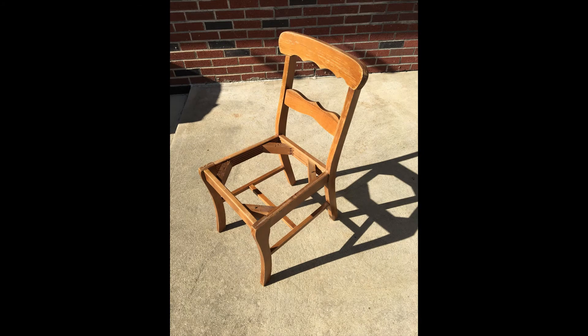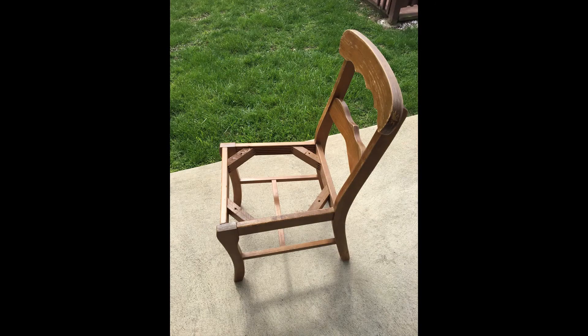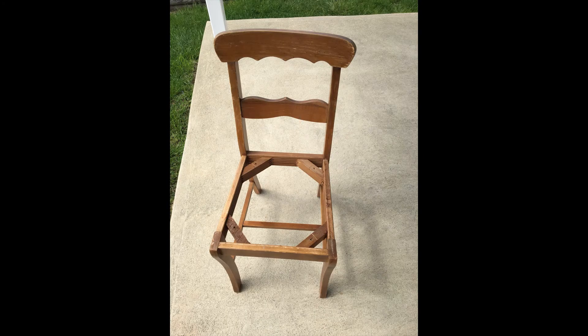First I took the cushion off. I got carried away and forgot to take pictures of the steps to reupholster. What I ended up doing is throwing away both the fabric and the padding, and I was left with a thin piece of wood. I used remnants of carpet padding that I had and cut it to size. I wanted the cushion to be comfortable so I doubled up the padding and glued it together with a spray adhesive.